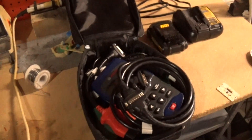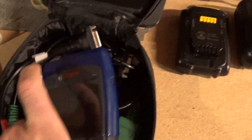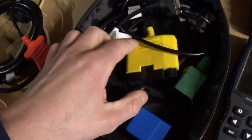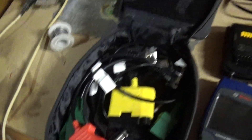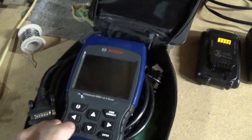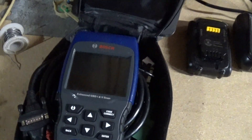This is my other scan tool that I have — this is the Bosch, I want to say it's called the 1300. The benefit of it is it has the OBD1 connectors for vehicles made before 1996: GM cable, Toyota, Ford, Chrysler. The problem with it is anything after 2013 gives you generic results — basically just check engine light results and stuff like that.